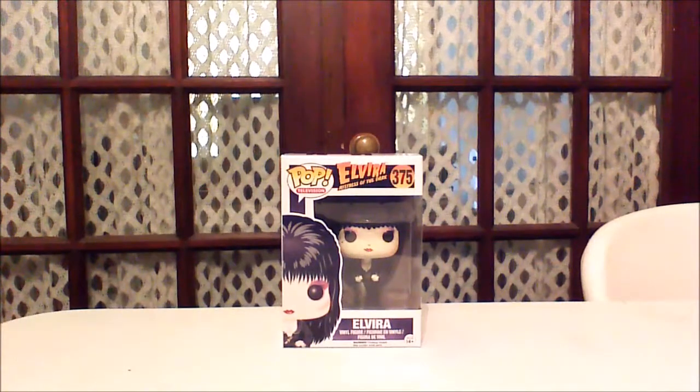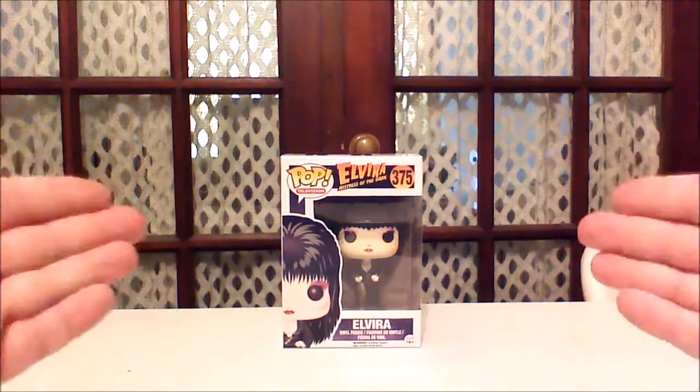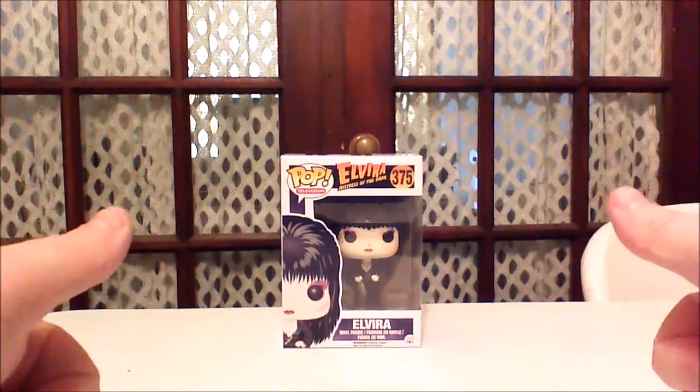Hey guys, John Wise here with Comageddon, and today I am going to go over a review of the Funko Pop television, Elvira, Mistress of the Dark, number 375. Let's get to it.